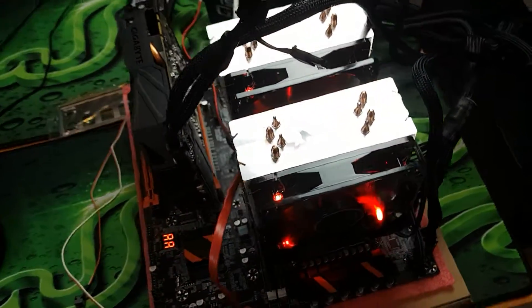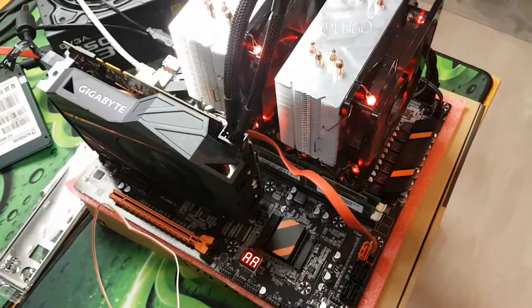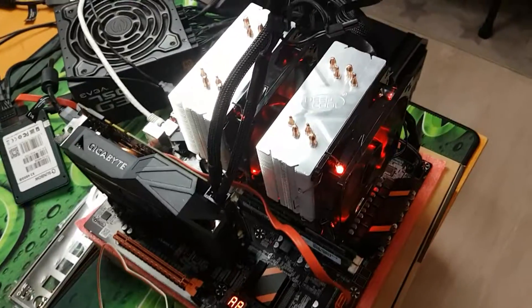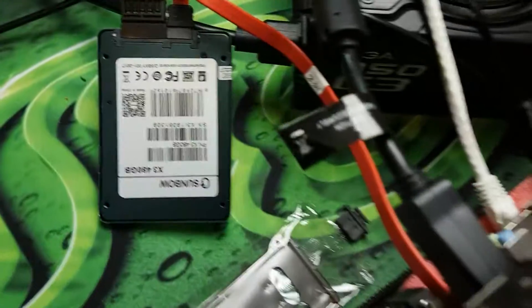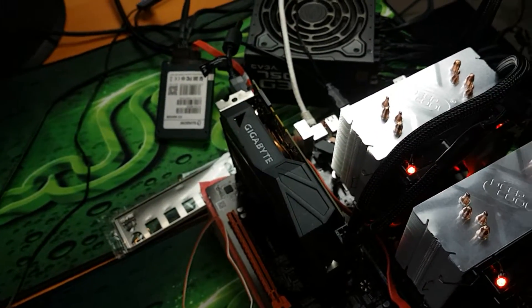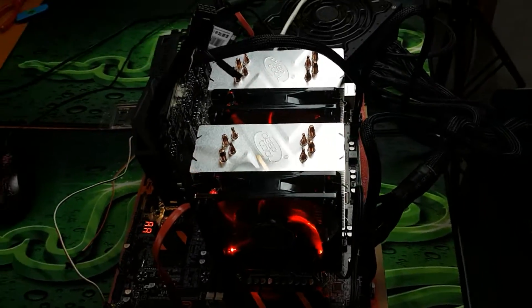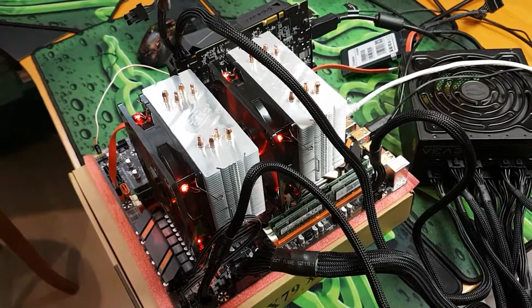This makes a really solid budget option for streaming. I'll be testing the motherboard more and putting it in a DeepCool case. I might try running dual RX 570s to see if any game supports Crossfire, or use it for video editing since it looks like there's a full x16 slot. My test drive is a Sunbow SSD — Kingdian and Sunbow are both great budget SSD brands.